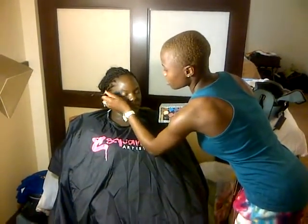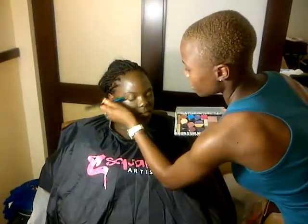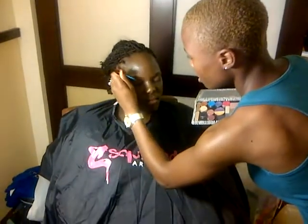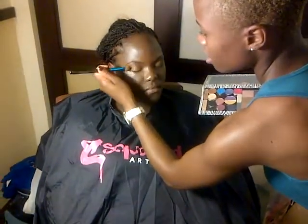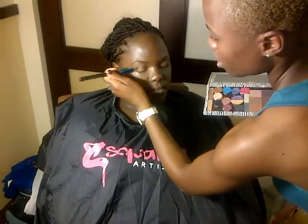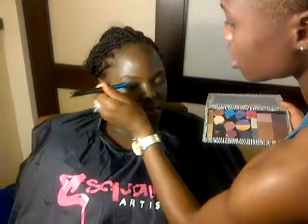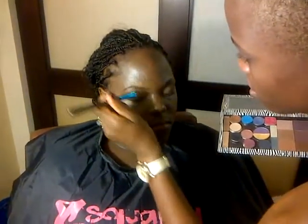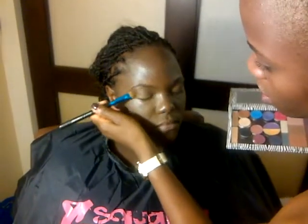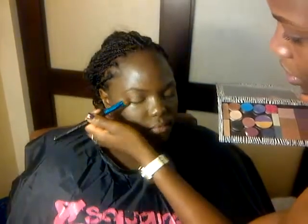For her base, I'm using a light brown — I believe this is American Coffee by Laura Mercier. I'm just going to highlight all over the eye using my all-over brush, and I'm just going to get everywhere. It's called an all-over brush because you literally want to spread your base shadow all over the eye.